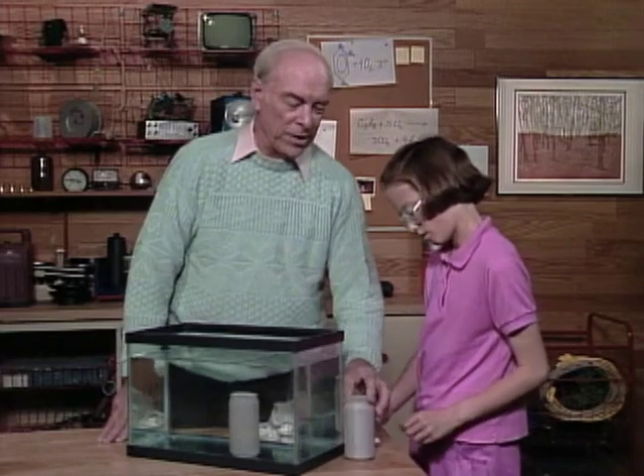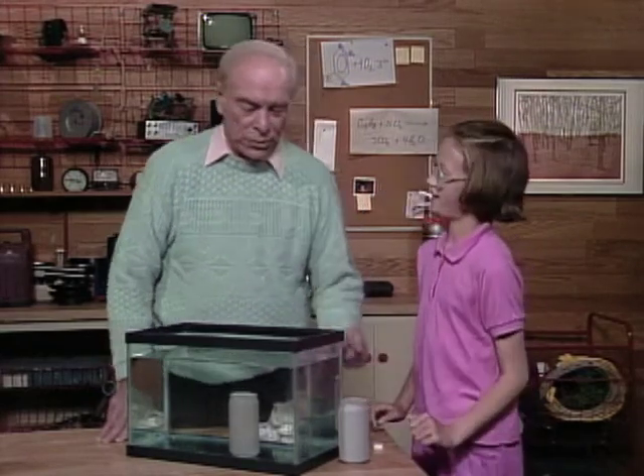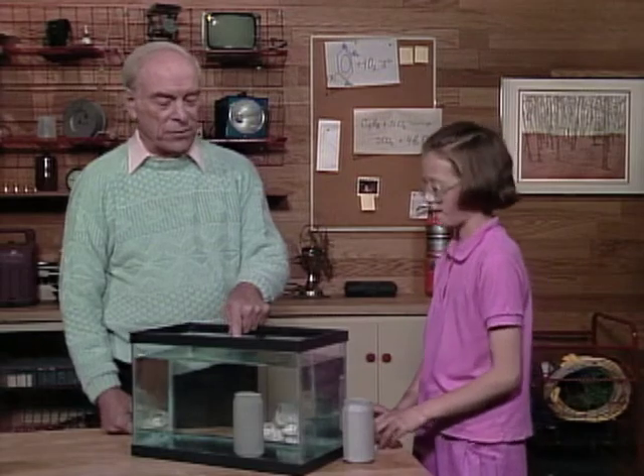So therefore this one, the one that floated, was the diet drink, right? Diet drink. So if that's true, this one should be the non-diet — should have sugar in it. Right.